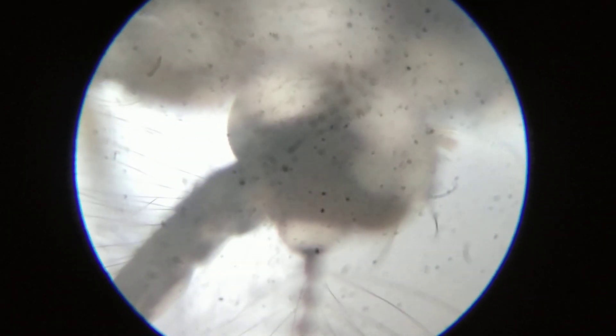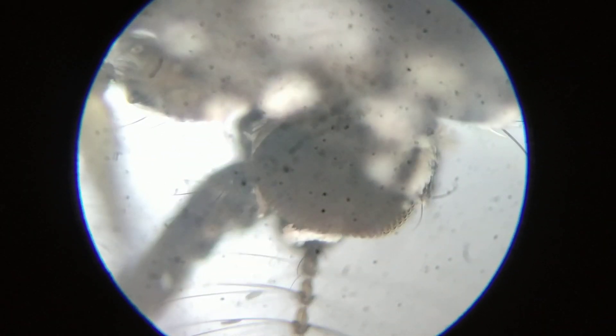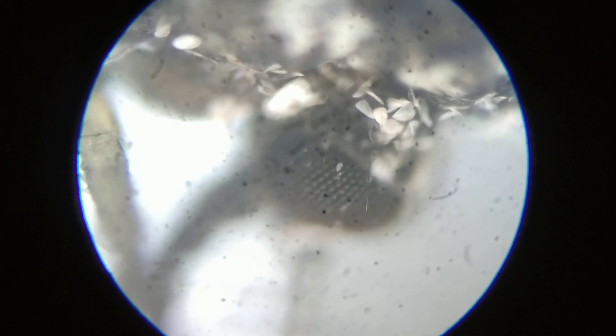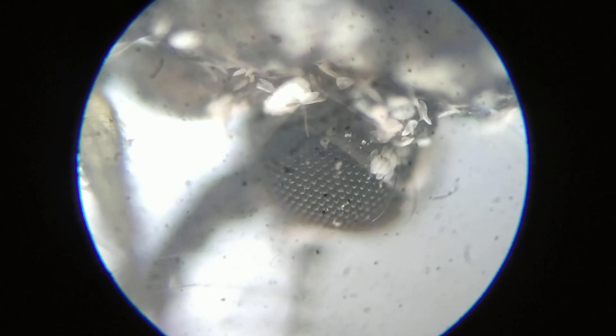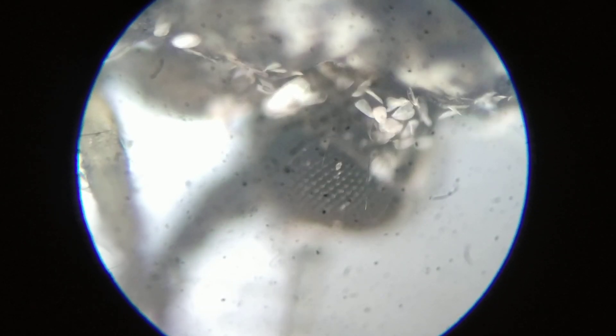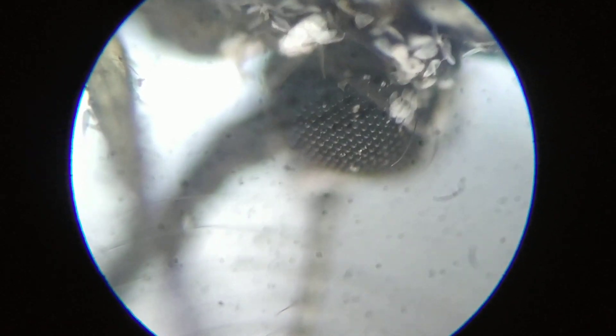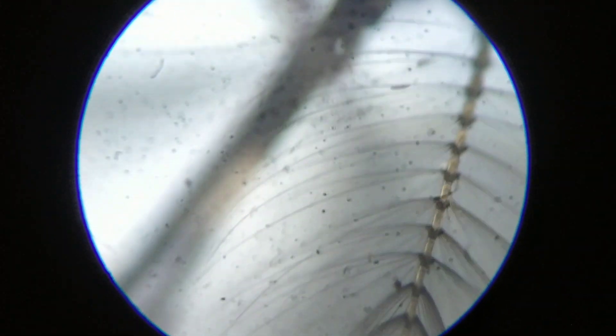As you can see, this is the head of the female Anopheles mosquito. On the two sides, you can see the compound eyes with many lenses inside. It has two compound eyes, and this is the sucking mouth part that it uses to suck blood.